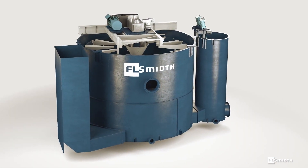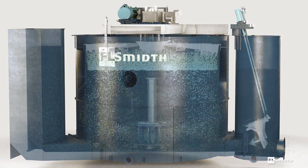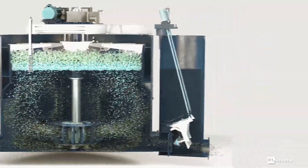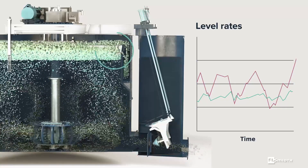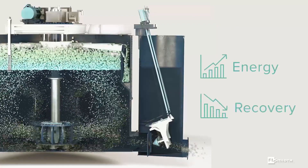In a flotation cell, the froth phase stability is a major factor that affects the amount and grade of what you can recover. If the slurry level isn't stable, you lose material in tails, recover sub-optimal grade, and see increased energy costs per unit recovered.